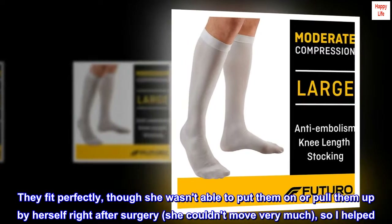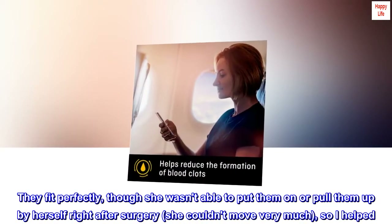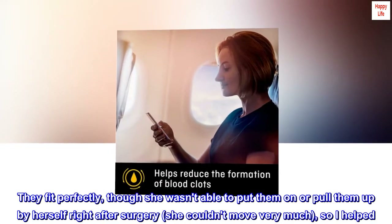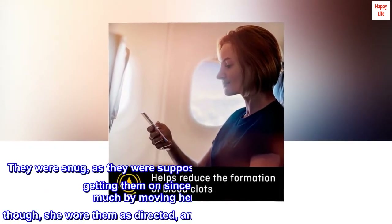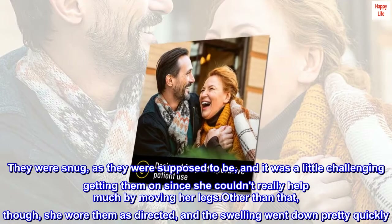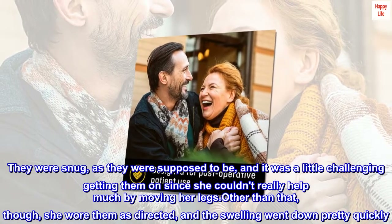They fit perfectly, though she wasn't able to put them on or pull them up by herself right after surgery — she couldn't move very much, so I helped. They were snug, as they were supposed to be, and it was a little challenging getting them on since she couldn't really help much by moving her legs.